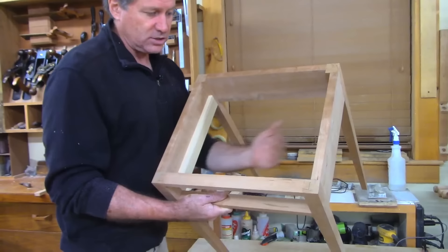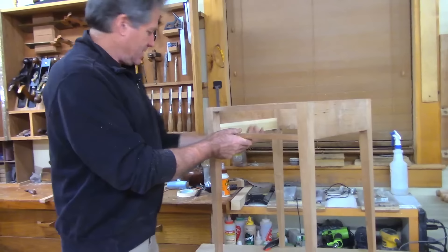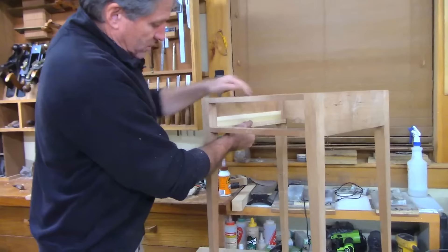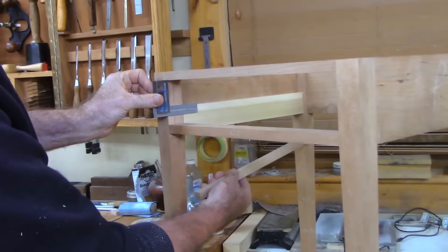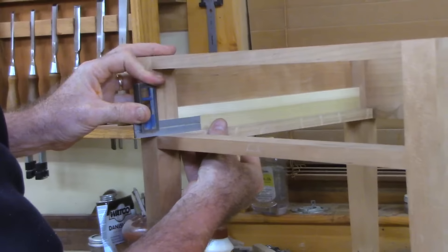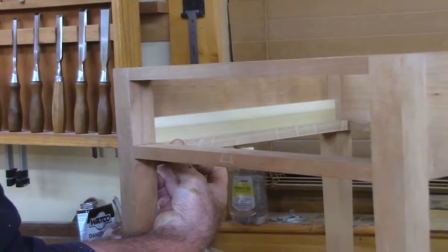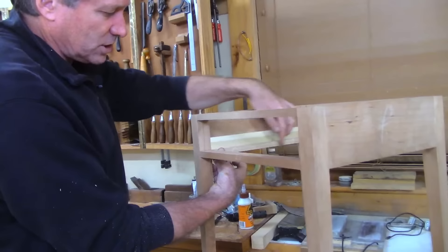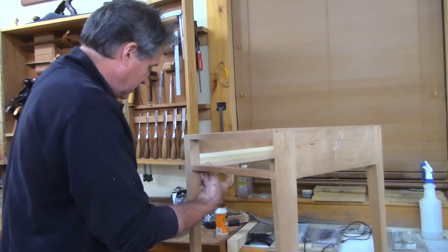I call these the drawer guides — you could call them filler pieces, but they're basically guiding the drawer along the sides, filling that void. Now we need the drawer runner for the drawer to actually slide on. I like to use some hardwood runners — I've got these pieces of oak ready to go. We want those flush with the front divider. Bring a square down right on top of that divider so the front edge is in perfect plane with the front divider.